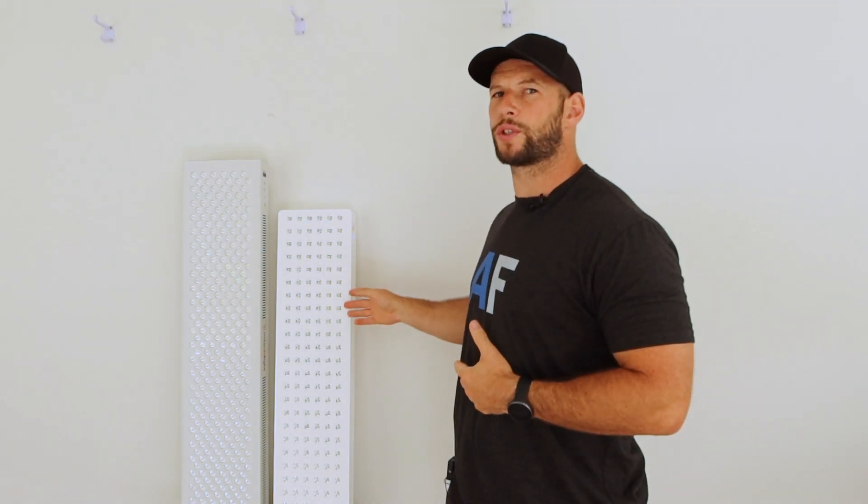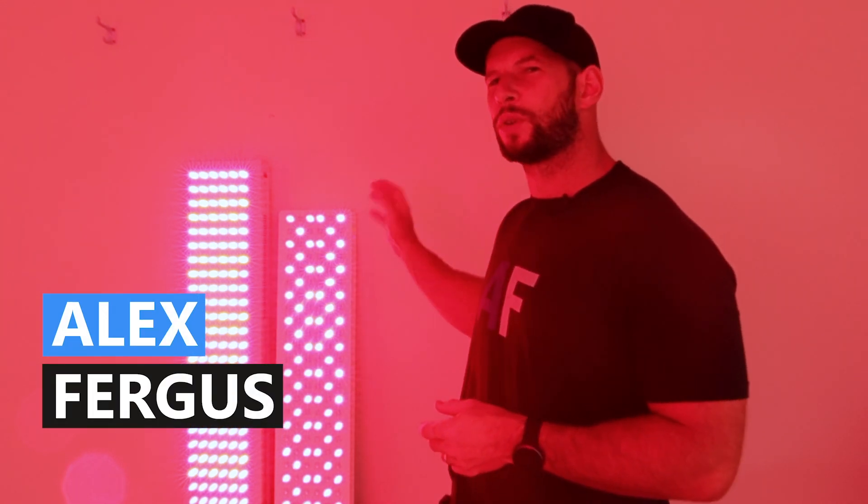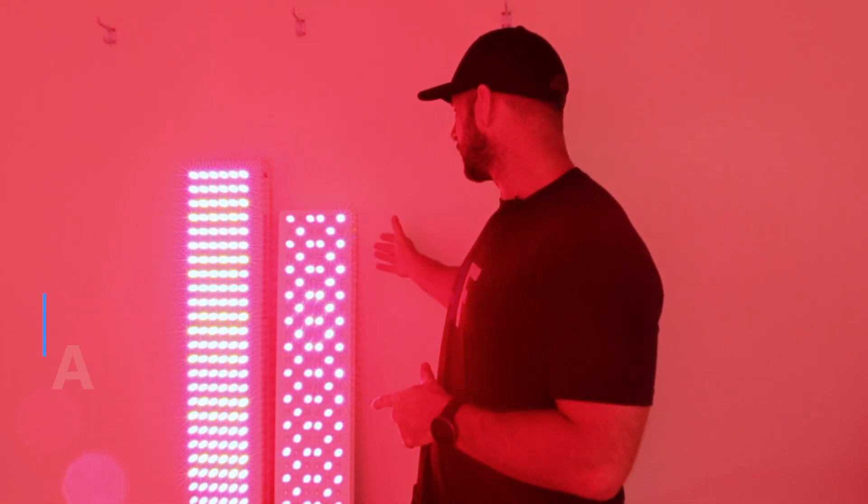In this video, I compare the Juve Solo 3.0 with the Mito Red Light Mito Pro 1500. Hey guys, Alex here from AlexVegas.com. Yes, I have two very popular red light therapy body panels. The smaller one, as you can see behind me, is the Juve Solo 3.0 and the larger one is the Mito Red Mito Pro 1500.